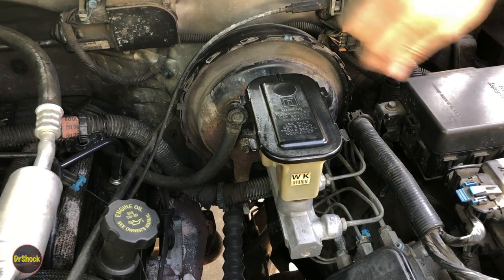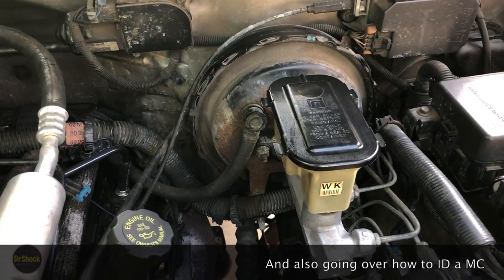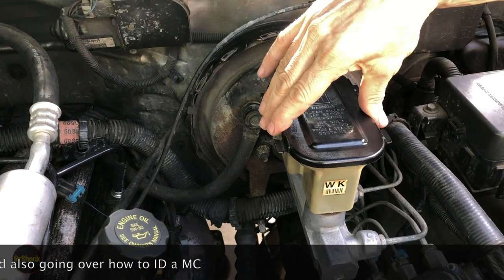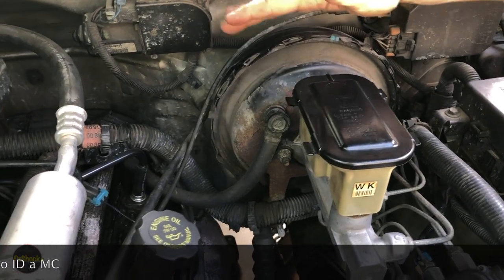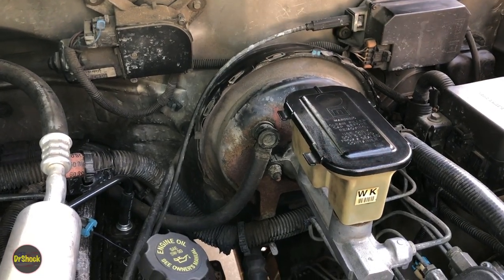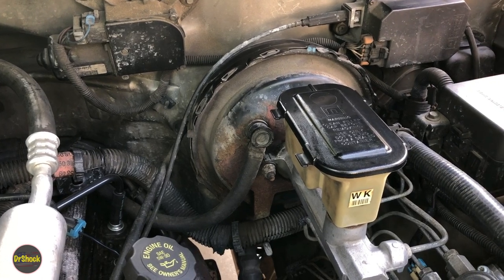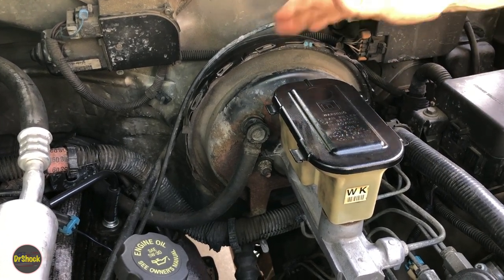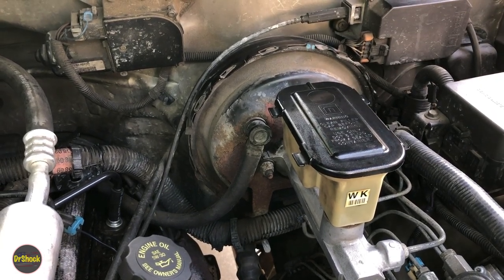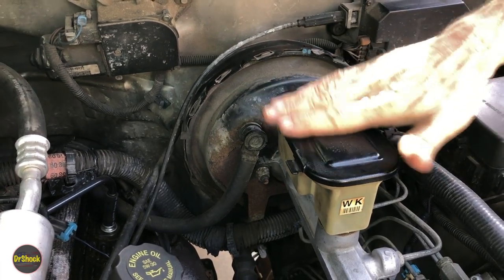In today's video we're replacing the brake master cylinder. We're working on a 1998 Chevrolet Cheyenne, doing both the master cylinder and the booster because of a failure in the booster, most likely due to a leak in the master cylinder. We're doing them as separate videos — this is the master cylinder one first, and I'll link the brake booster video in the upper right portion of the video.